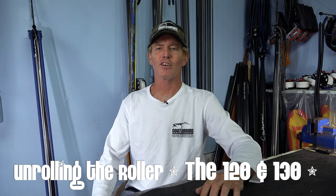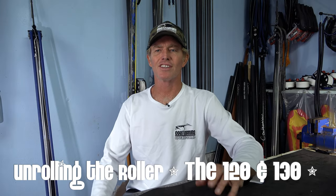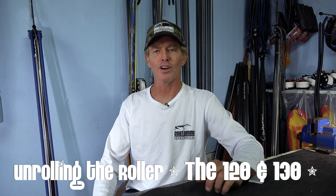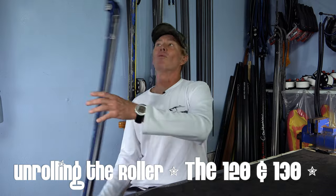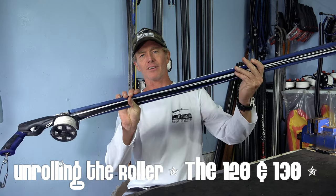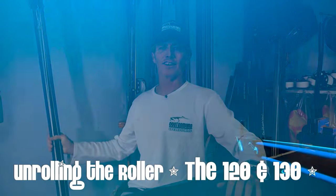Hey guys, welcome to another edition of Unrolling the Roller. I'm Chris Coates and in this episode I'm going to be dispelling the myth that long rollers don't work, and why I love my 120 single roller so much and why I think it's one of the best guns built by Rob Allen. Stick around, this is going to be really good.